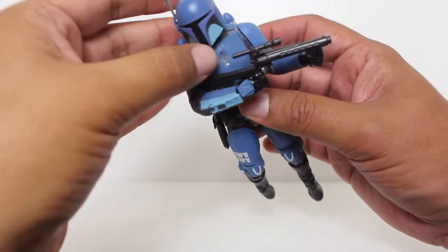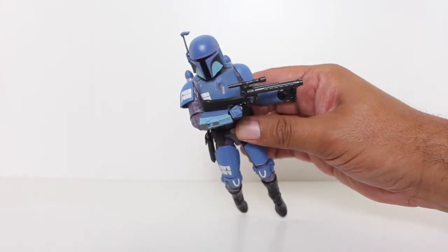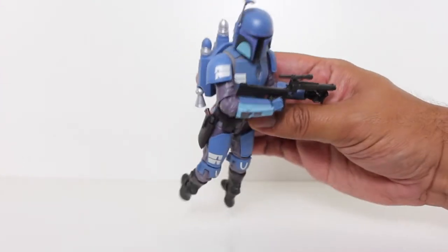Great color scheme, great paint, looks great. Thanks for watching everybody. Let me know in the comments below what you think of this figure. And if you want to be up to date with all my latest reviews, be sure to click subscribe.